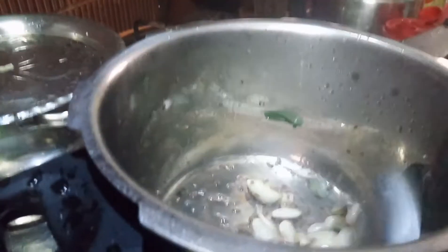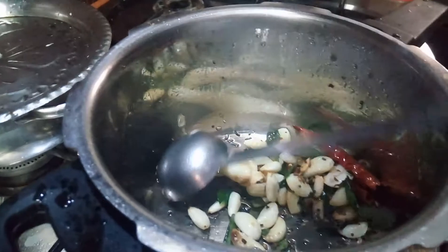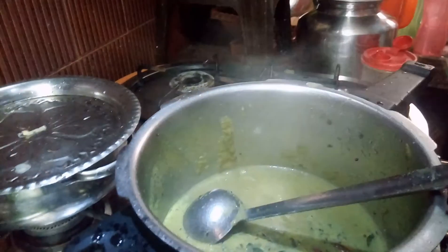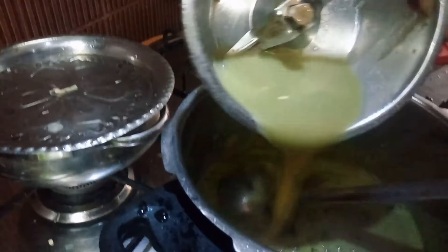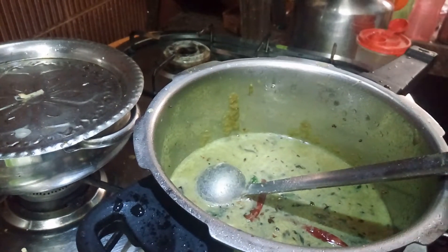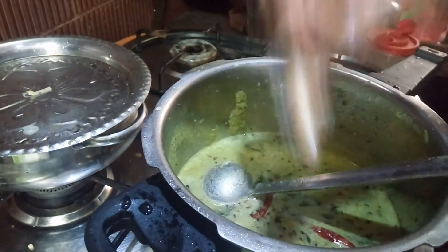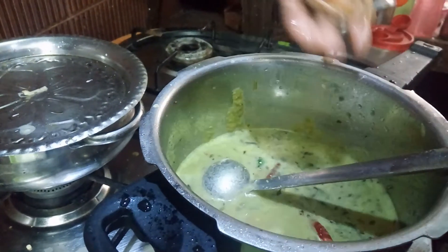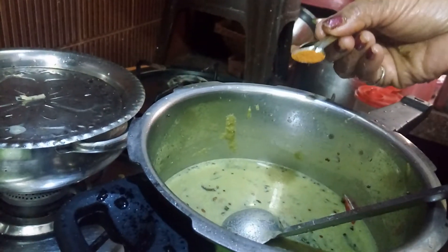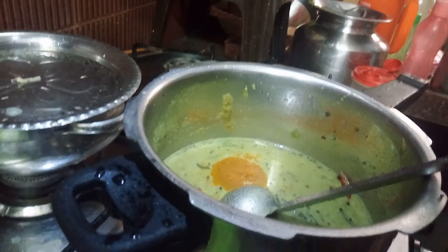You can add more red chillies if you like. Add the ground mixture with water, and if needed add some extra water. Now add the amchur — these are the dry mango pieces — add three of those. Add a little turmeric and allow it to cook for five minutes.